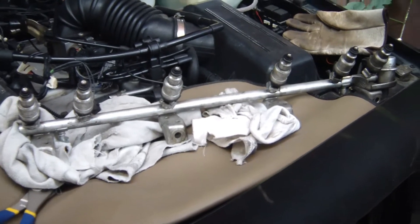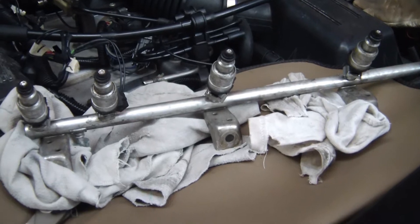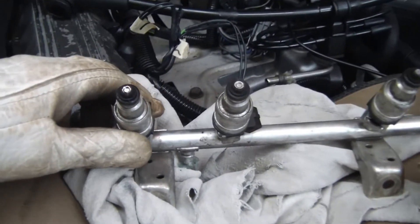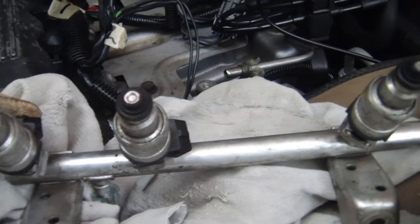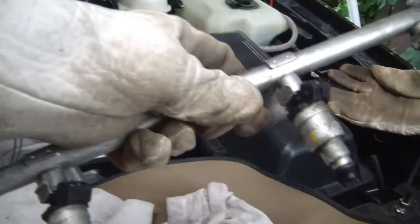Finally got the fuel rail out. Not the easiest to get out, but it's not that difficult — just takes some time and patience. Looking at these injectors, these are the originals. A little gunked up, but all in all it doesn't look too bad. That's the old ones. I'll clean that all up and get the new ones on.